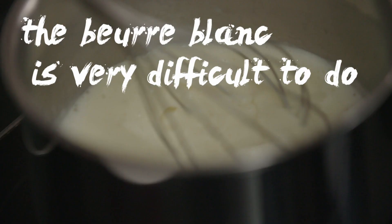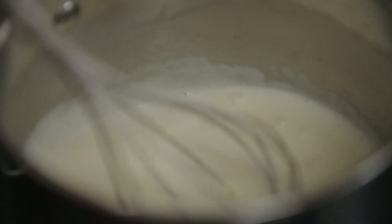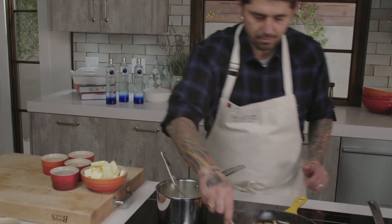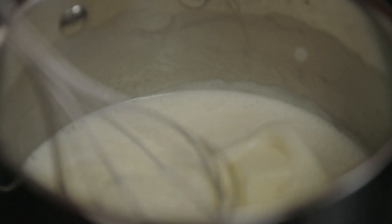A little bit of butter, voila. The beurre blanc is very difficult to do because it can break very easily. If you add too much fat, the beurre blanc breaks. We're going to stir the mushrooms for caramelization. In the meantime, I'm adding more butter to the sauce and whisking it.